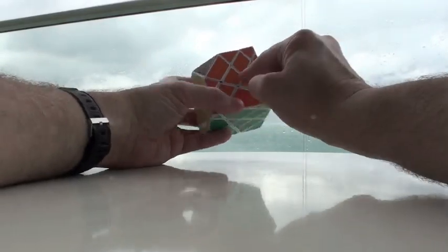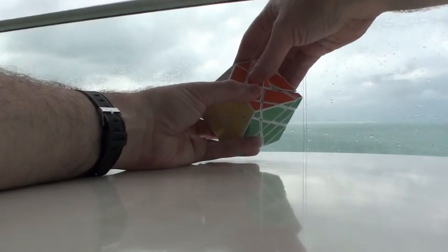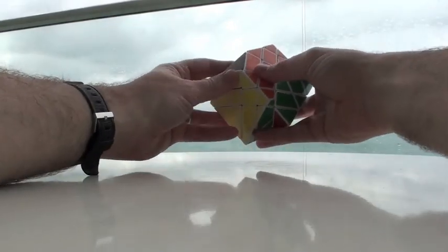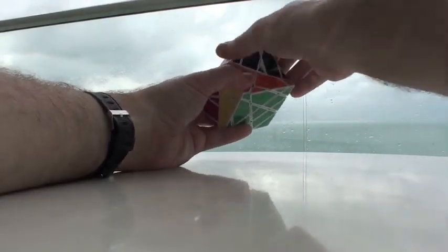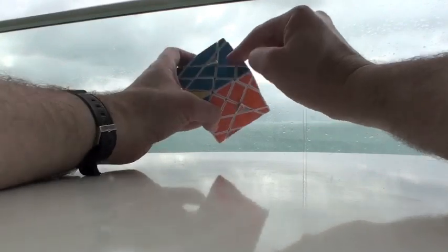Now it's just a matter of these last pieces. This one is in — these are not. We'll just do our algorithm with this being U. Forward, forward, back, back. Forward, back, back, forward. Now all these are where they're supposed to be.